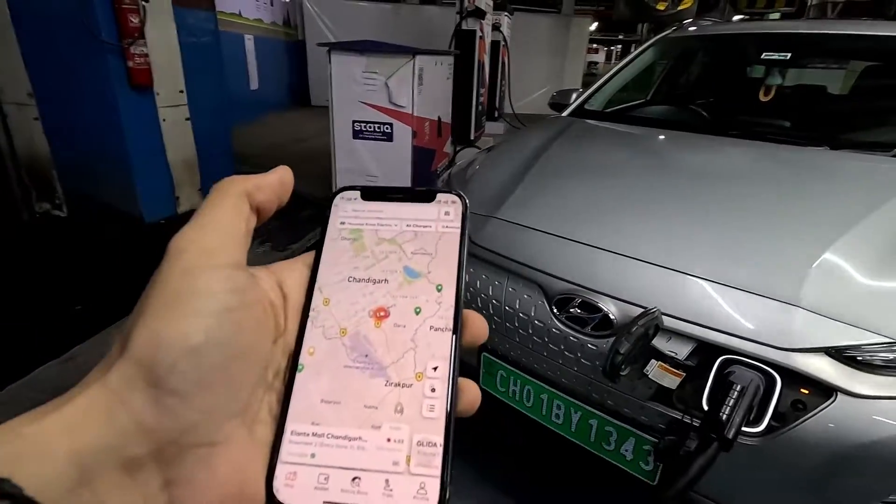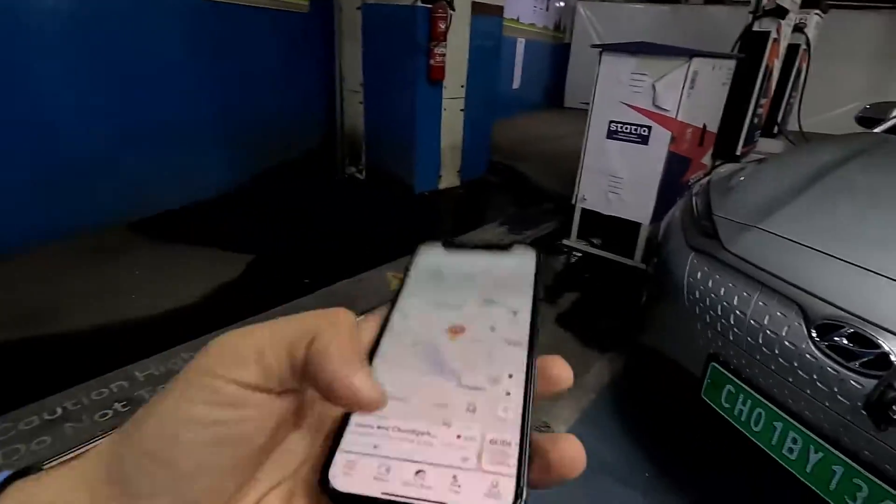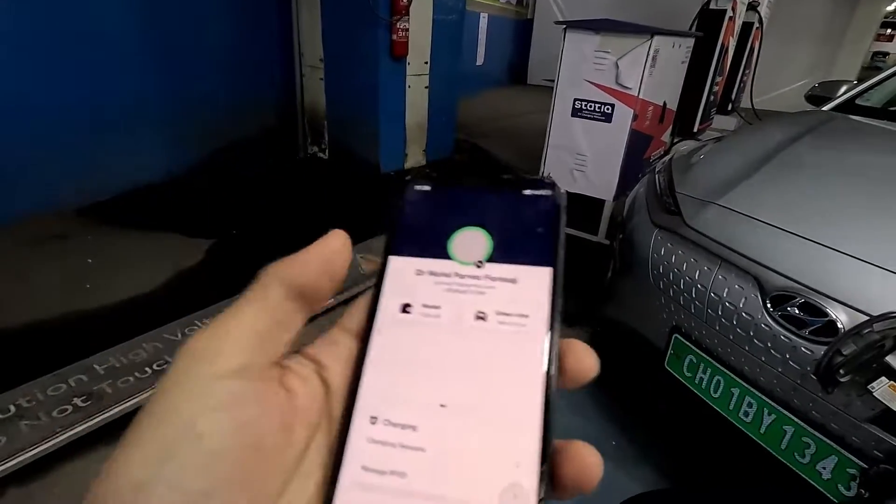This is my app. Basically, with the RFID card, your card is connected with your app. Let's check — the charging is preparing to charge, and it will reflect on my vehicle.